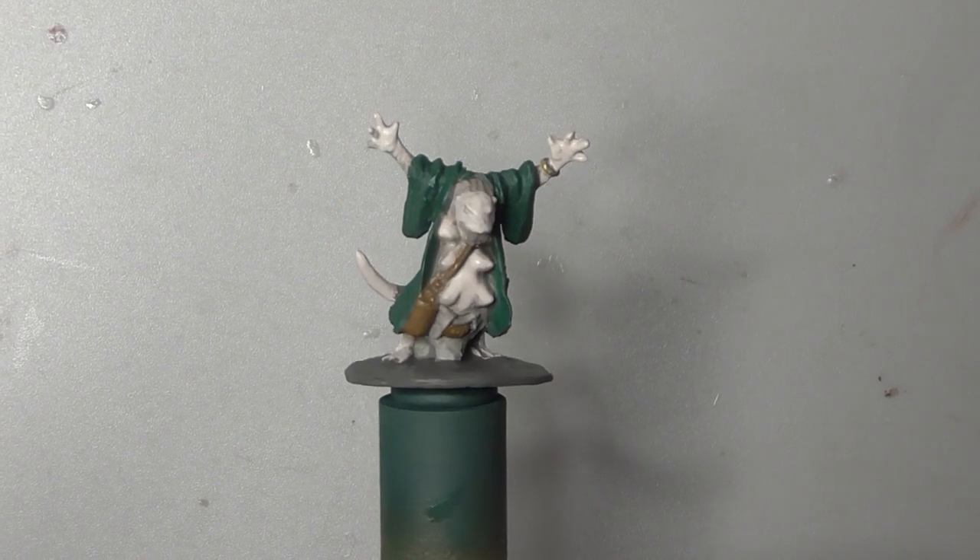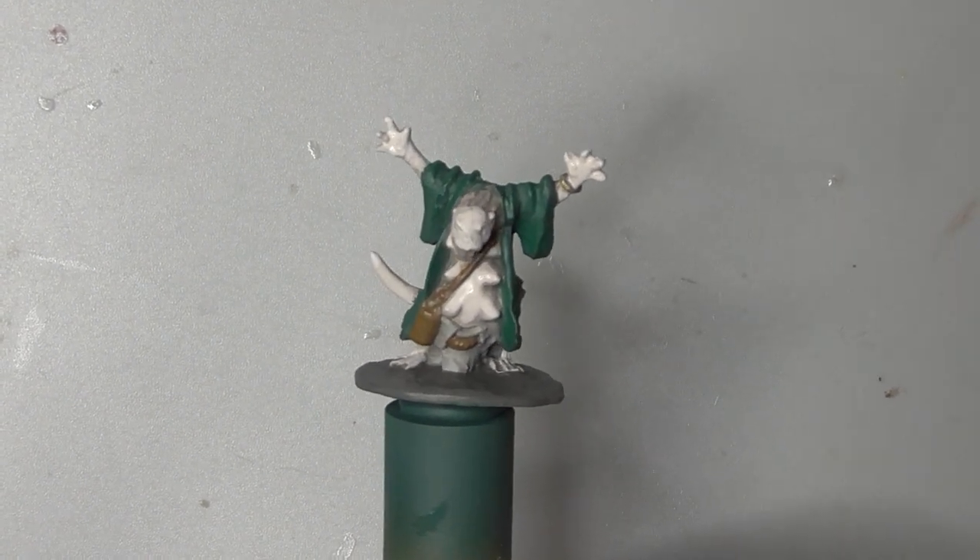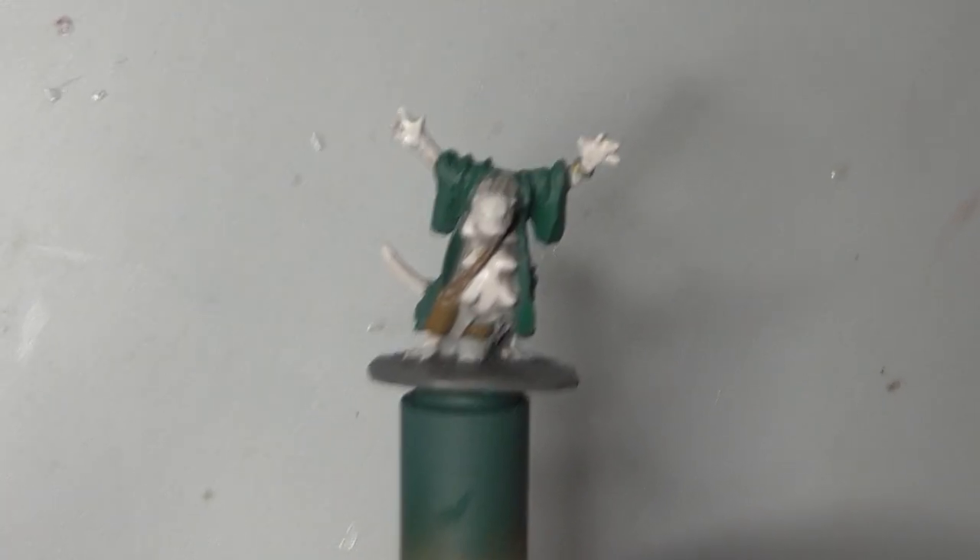And with that the model is done. Don't forget to like and subscribe, check out our other videos, and we will see you next time.